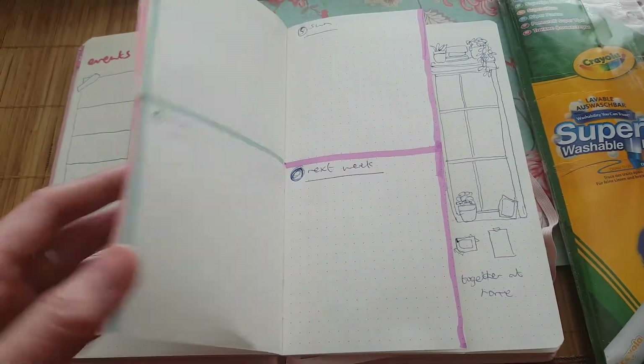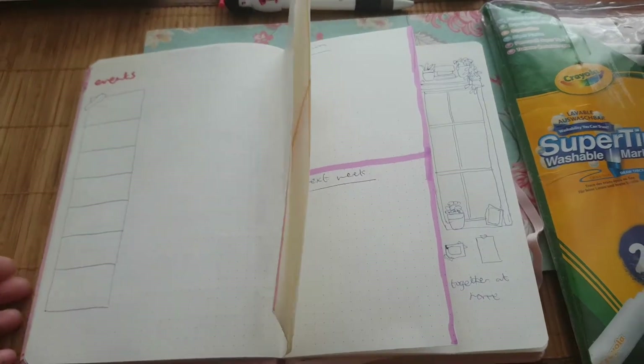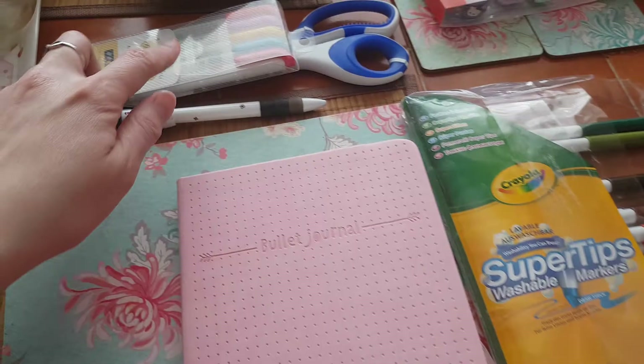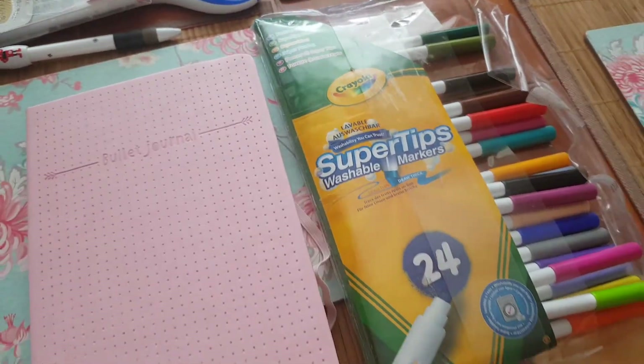And that's my recreation of Amanda Rach Lee's bullet journal setup for April. I used Mildliners, my pen, scissors, and Crayola super tips.